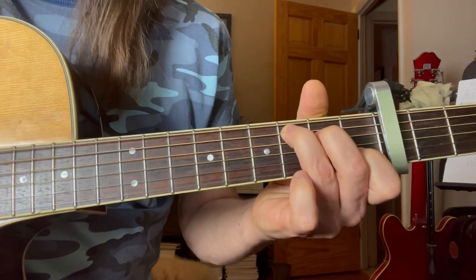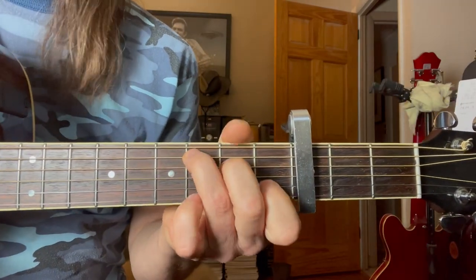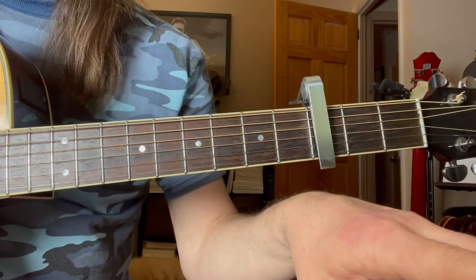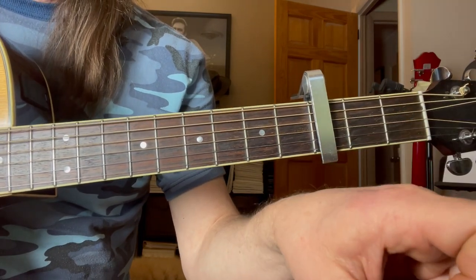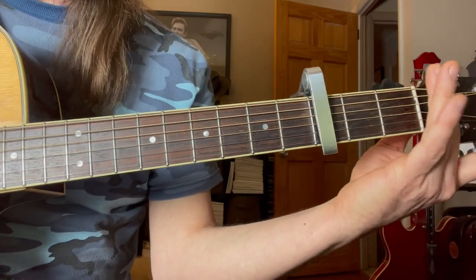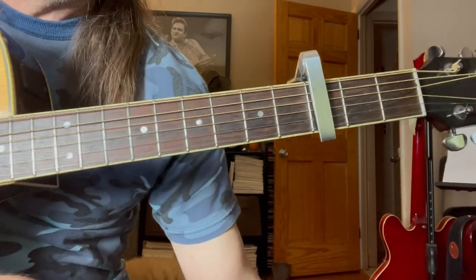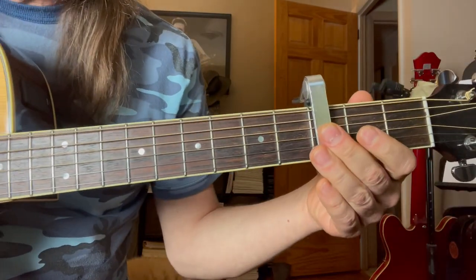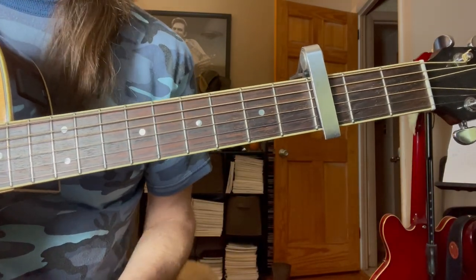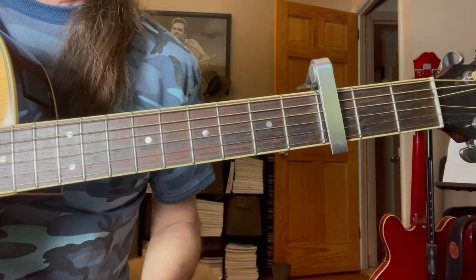What we're going to do here is capo on the third fret. That makes things a little bit easier because now we can just do a C — but that's actually E flat now. Piano players can hit a black key as easy as a white key, so flats and sharps aren't really an issue for them. For us as guitar players, flats and sharps are a problem because none of these open strings ring a flat or a sharp. So you need the capo as a musical crutch, especially with Stevie Wonder tunes, Elton John — anything that's a piano-based tune.